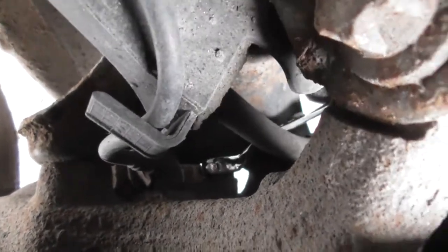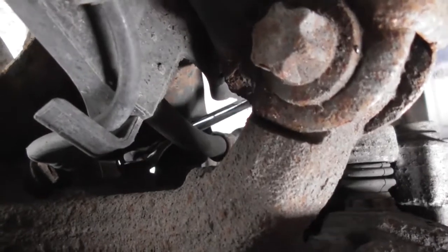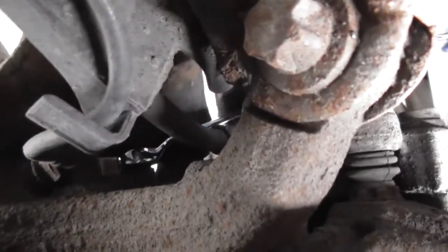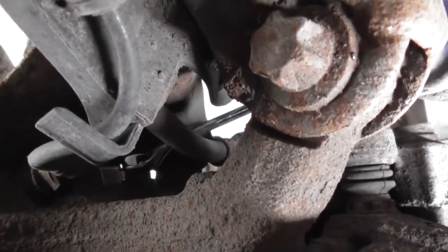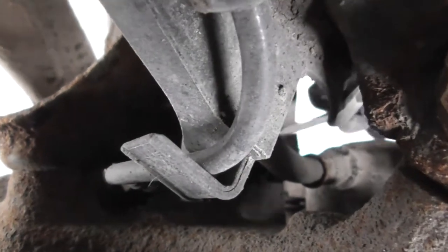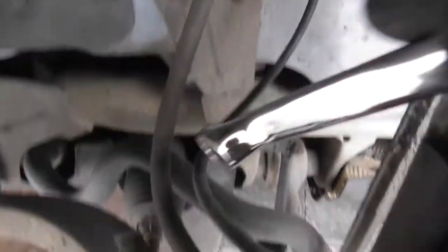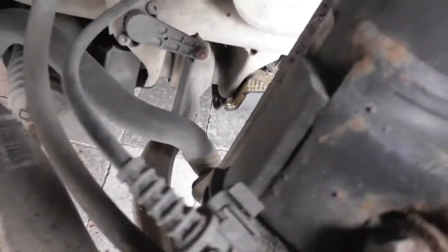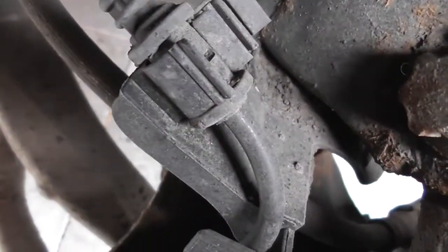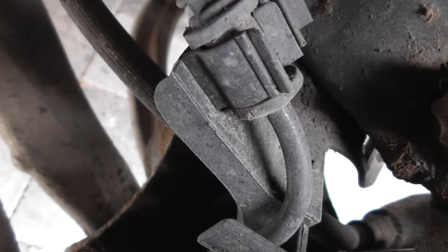Go around the other side and you've got to be a little bit patient, but you'll get there bit by bit. Once you've done all that, unravel the sensor, put the new sensor in exactly in reverse, and then we'll go back into the vehicle and turn off all the warning lights and reset the codes.